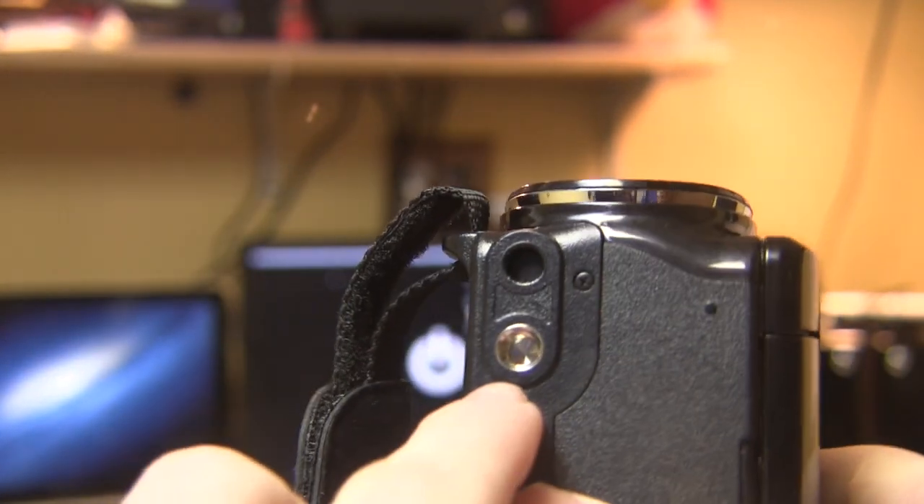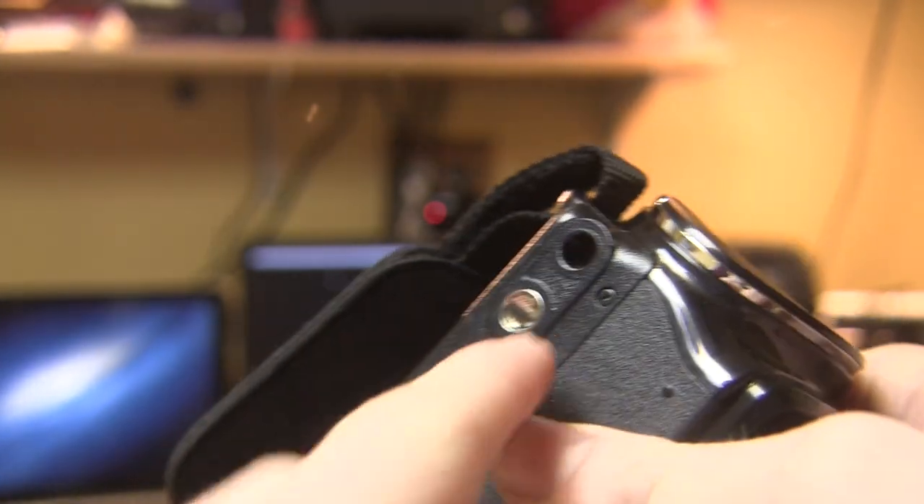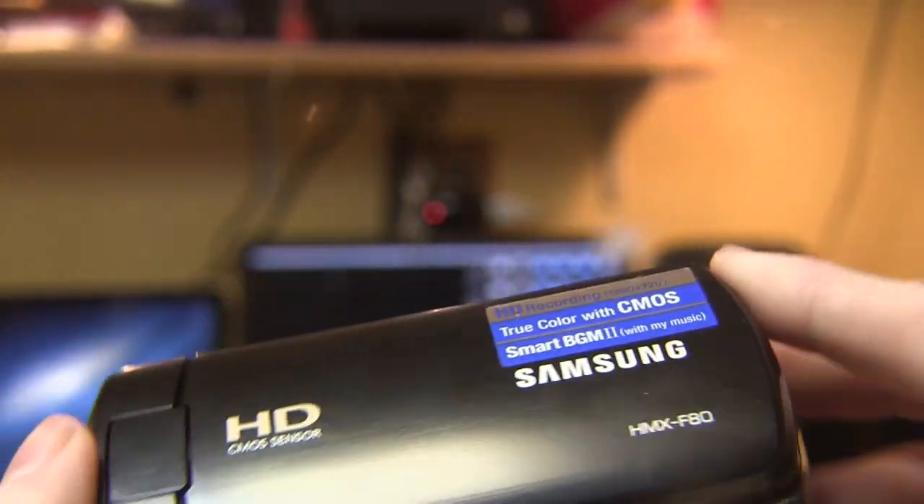So really that is all within the camera. There is also the tripod mount right there, which is kind of at an odd place — it should be in the center but it's kind of off to the side, which is going to look weird on a tripod. Anyway, that is the camera.